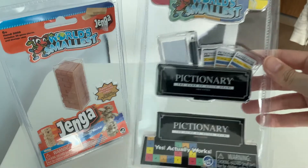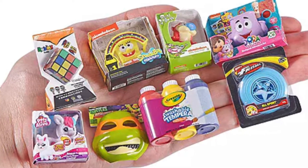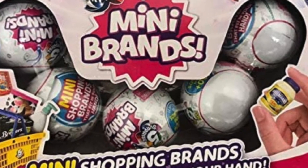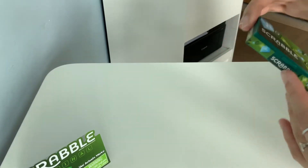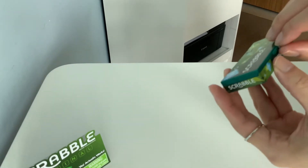As many of you know, there's a fad of many things going around now, like mini brand, like mini toys and stuff. So this is the Scrabble. In the box, like the Pictionary, it comes already in its package. So if you open it, it's got this latch.